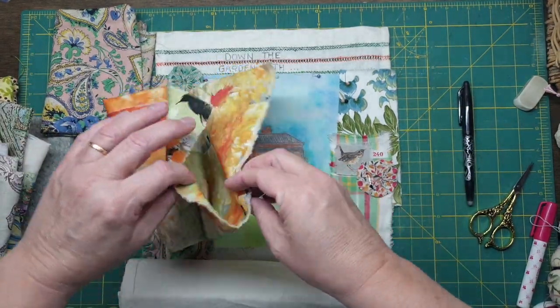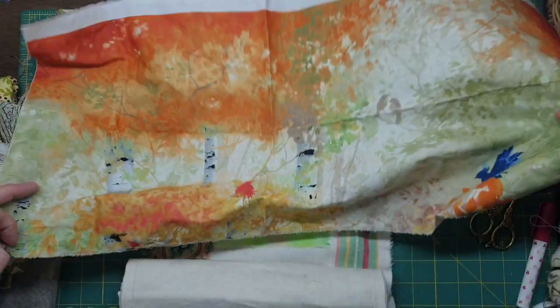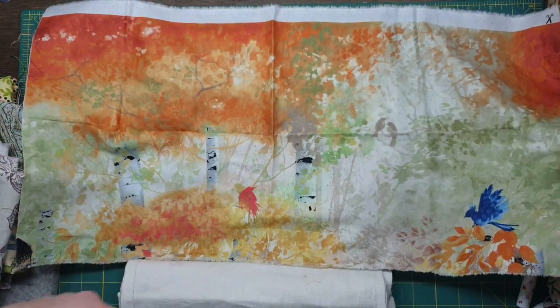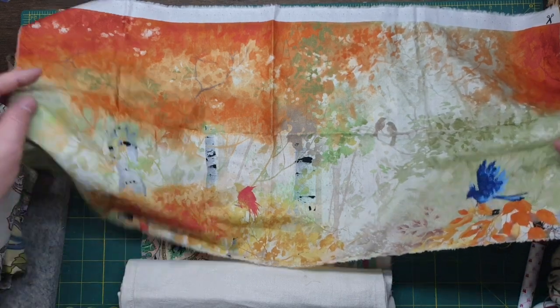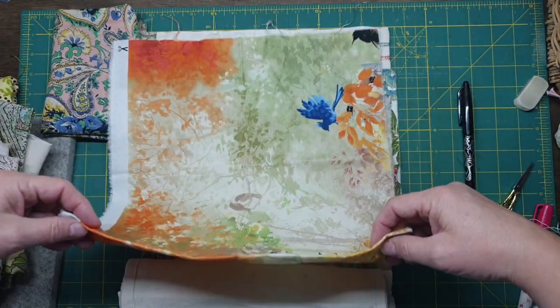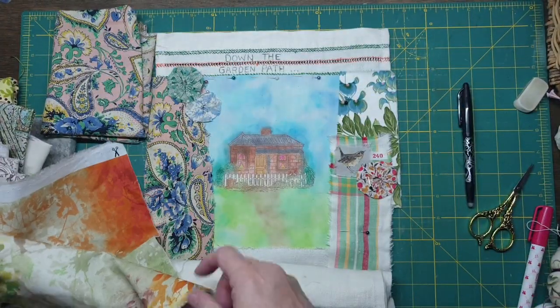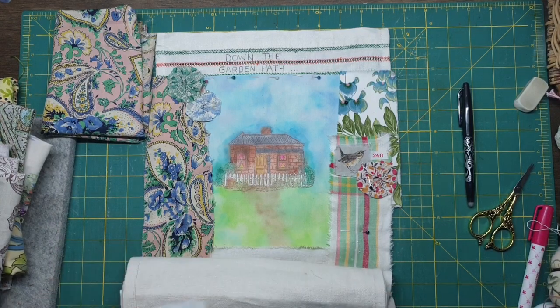I've got bits and pieces. This is from a big piece that has birds and everything all over the top. So I just got that. I thought that would be really nice - if they pick out an autumn theme somewhere down the track, that would probably blend in really nicely.